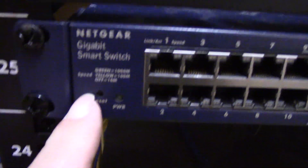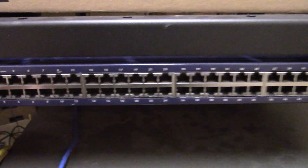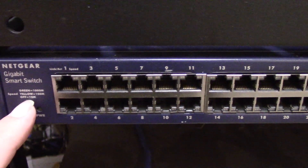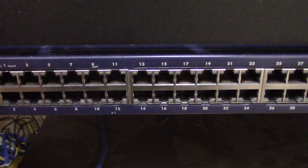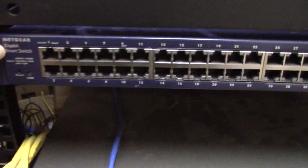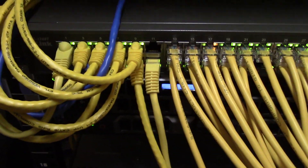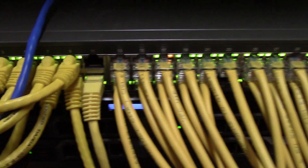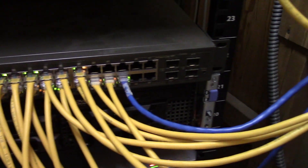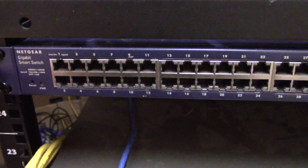We had a Netgear gigabit smart switch on hand as a spare — it ran for about a month and then recently failed. I think I know what's wrong: the capacitors in there are prone to heat exhaustion and they'll pop. Two weekends ago I got a notification the network was down again, came out, and it was that switch. Fortunately I had another switch on hand — a D-Link gigabit switch — and it's running just fine. We put that in place; it's only temporary. We're going to remove it and replace it with the new switch.